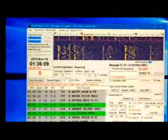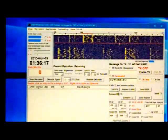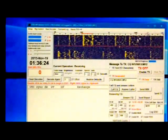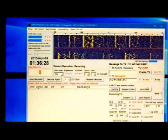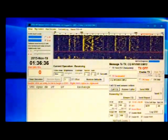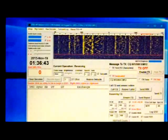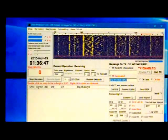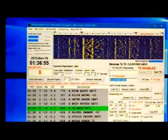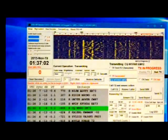Okay, I've positioned myself right here and I'm going to clear the screen with the Clear Decodes button so it's nice and clean. I'm going to click the Call CQ button and find myself a spot — this looks like a pretty good spot right up here, so I'm going to put myself there. I'm looking at the time — it's an even minute right now, so I'm going to need to transmit on an odd minute when it comes up. I'm going to enable transmit. The clock reads 01:36:56... 57, 58, 59, and there I go — I'm transmitting right now.